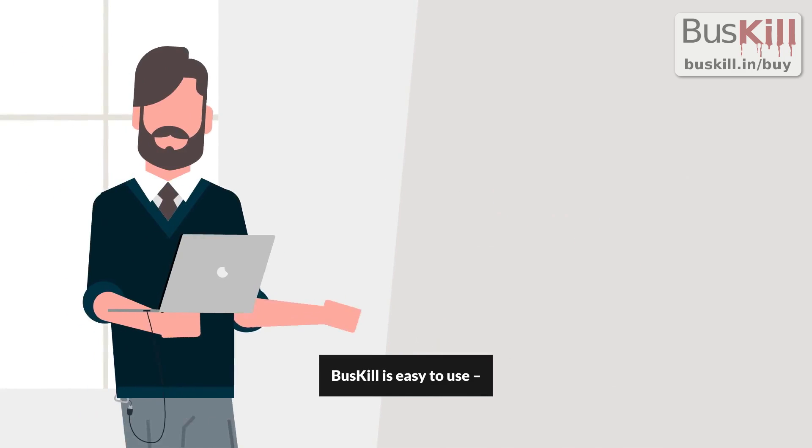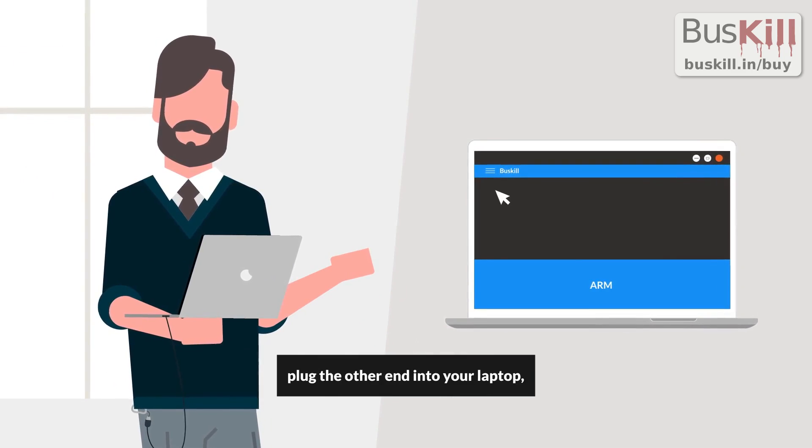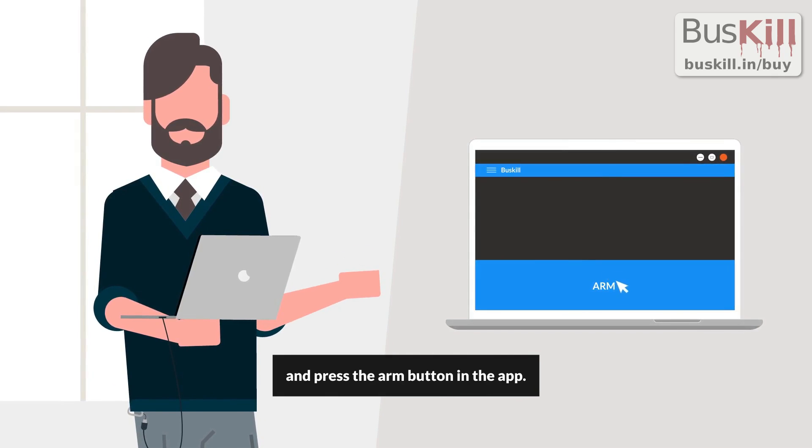BusKill is easy to use. Simply attach the carabiner to your belt loop, plug the other end into your laptop, and press the arm button in the app.